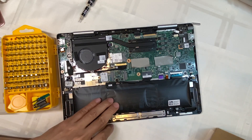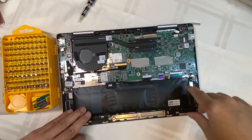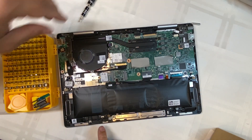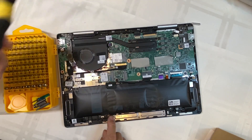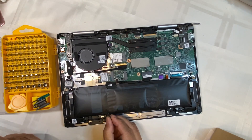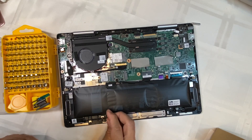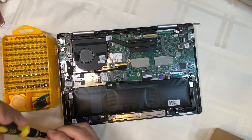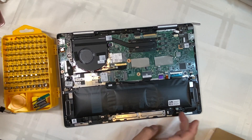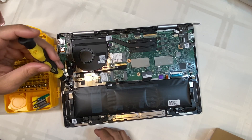So this is the battery — it is really, really bloated. We'll select the correct screw bit for the screws on the battery, then take it off. It's the same bit as before. There are four screws that we need to remove.